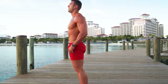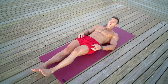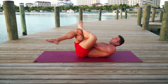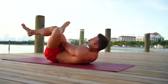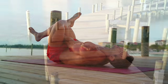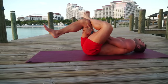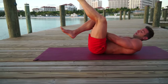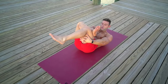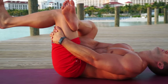Rest. Next, let's lie down for a figure four stretch. Bring your left ankle to your right knee, raise your right leg, hands behind the right knee, and breathe. Back flat to the floor, deep breaths. Now change sides: right ankle to the left knee, hands behind the left leg — really open up the hip joints here.